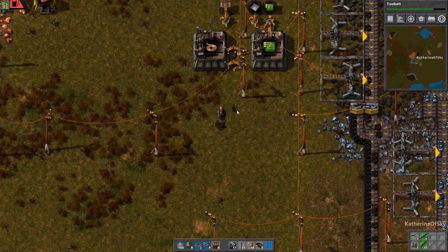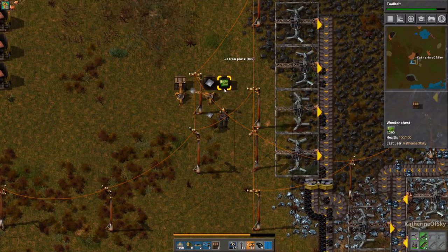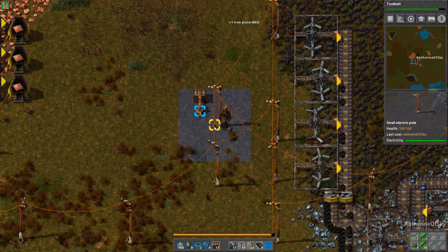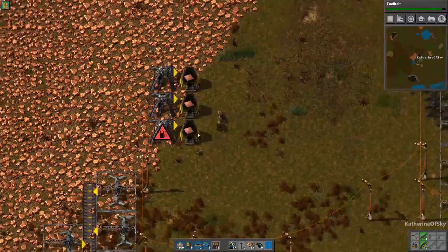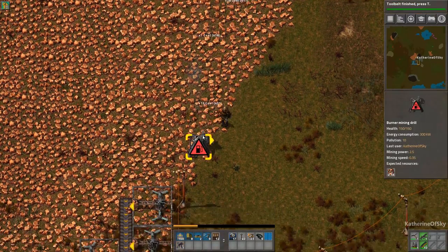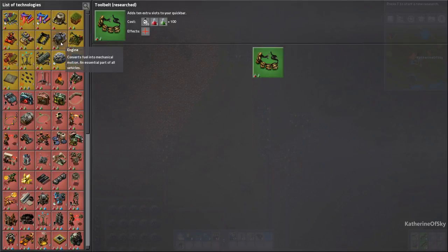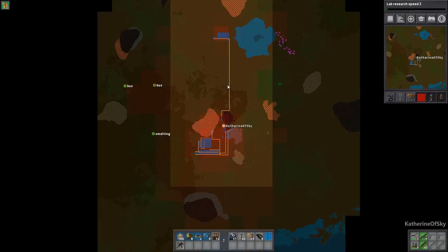We could also fill out our power plant a little bit more as well. Got our tool belt. Let's get some more lab research speed and try to kind of catch up with what we're doing. We're using a lot more coal it seems, and as you can see we're using a lot more energy because the pollution is spreading farther.